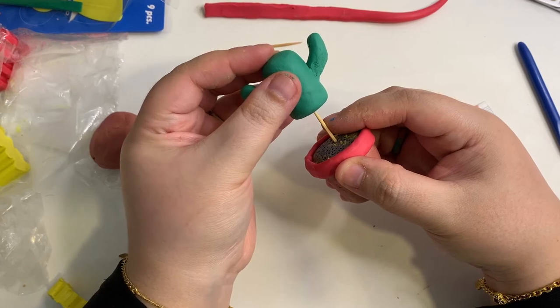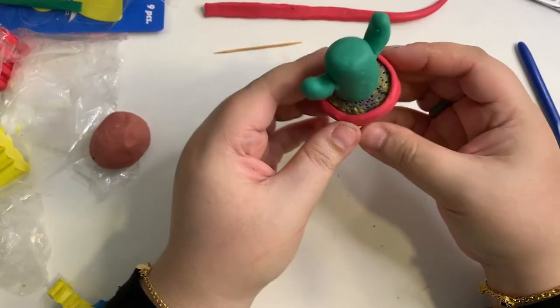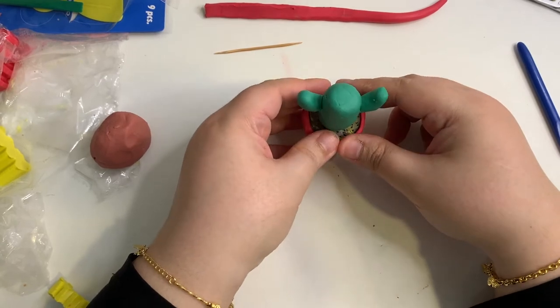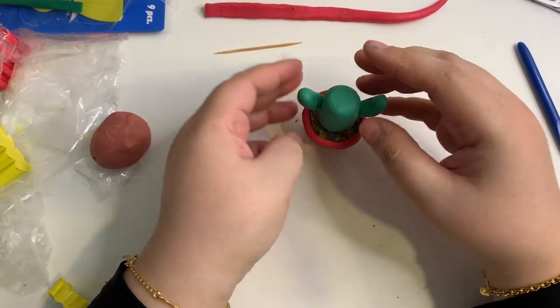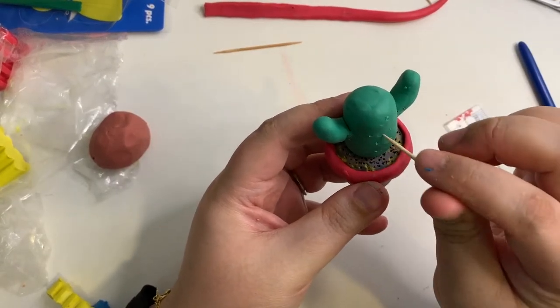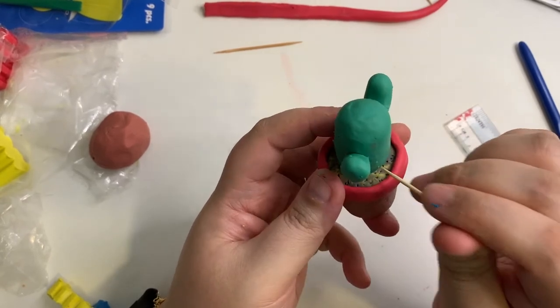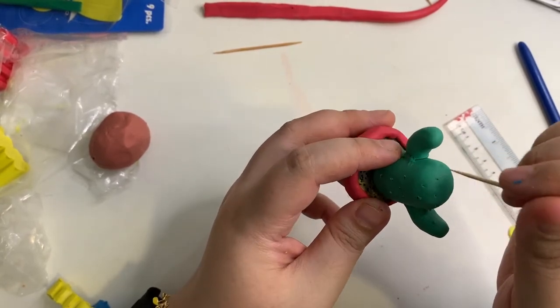Once you are done, gently slide the bottom part of the cactus onto the toothpick. If the toothpick is too long for the cactus, you may cut the end a little bit. Next, I'm using the toothpick to create little holes on the cactus. You do not have to poke it too deep — do it gently.